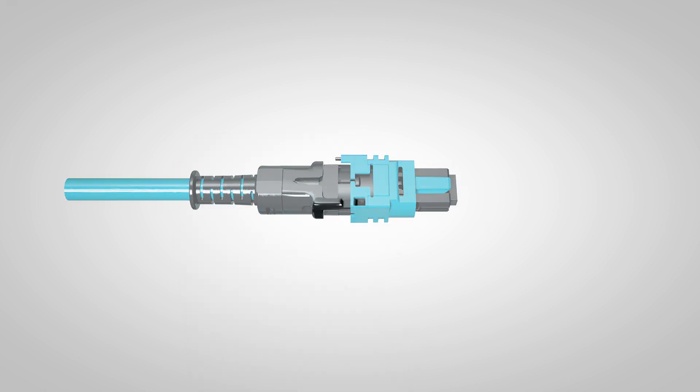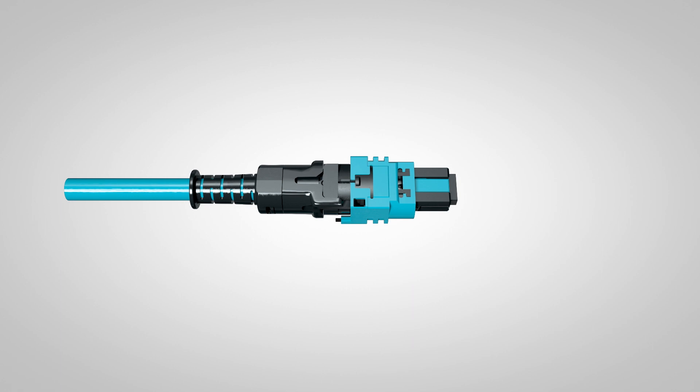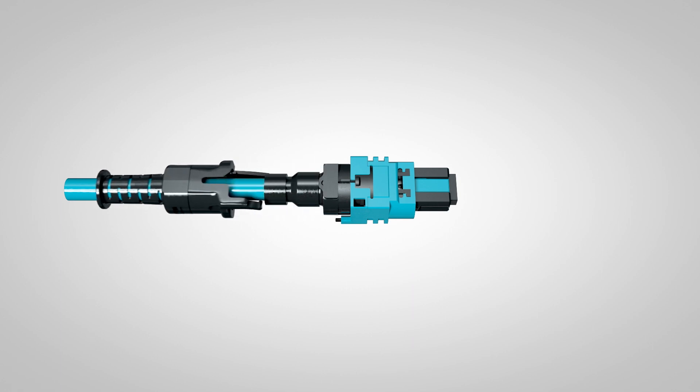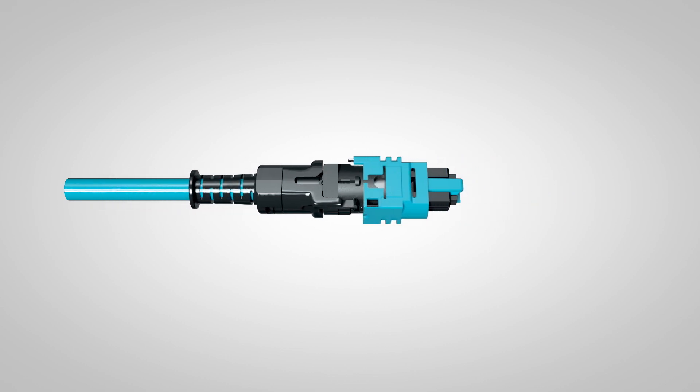To change the polarity, first press down on the tab on one side of the push-pull boot and place the latch on top of the boot. Then turn the boot over and do the same thing on the other side. You can then disengage the boot from the housing and pull it down the cord. Flip the outer housing 180 degrees to reverse the polarity — key up or key down — then reconnect the push-pull boot to the housing.